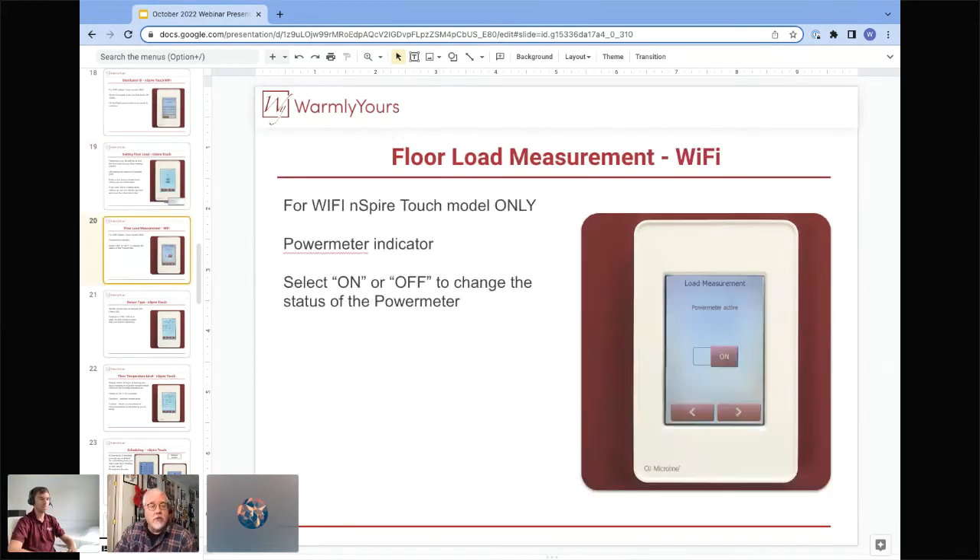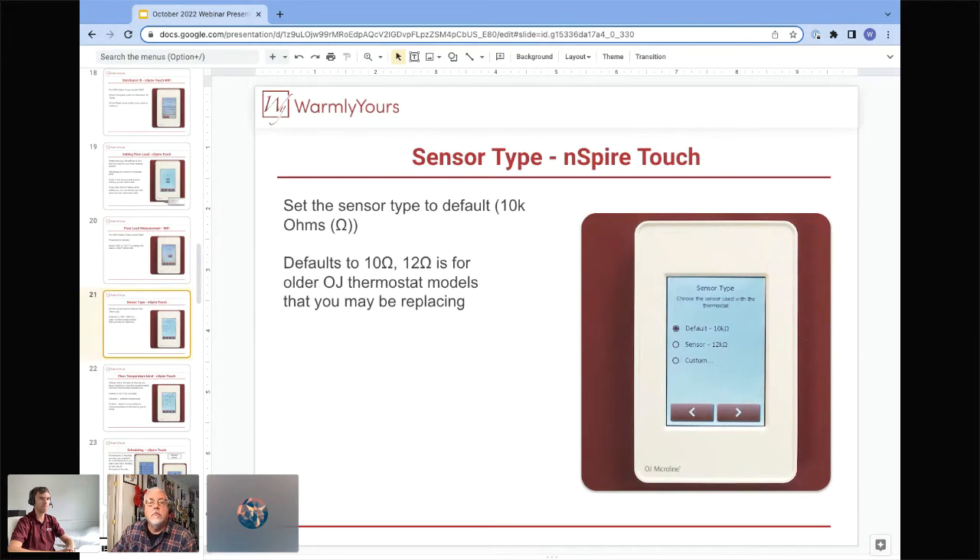The WiFi unit is different — it doesn't ask for the floor load number by default because it has additional hardware that actually detects that number for you. As soon as your system starts running, it detects whether it's a 0.7 kilowatt or 1.1 kilowatt system. Just leave it on, and it will do all the calculations for you automatically.